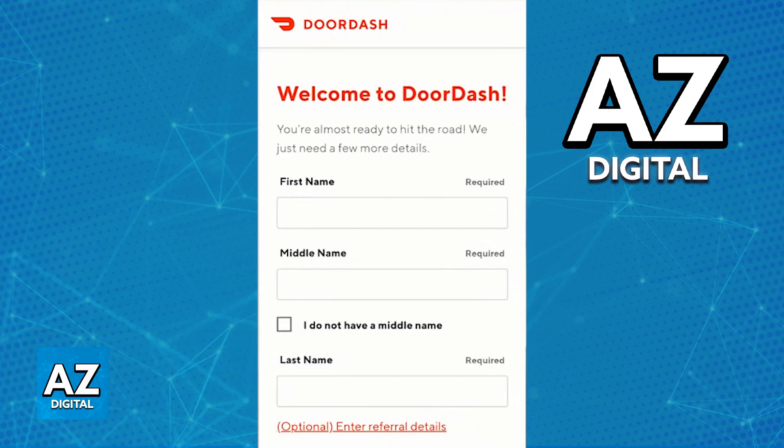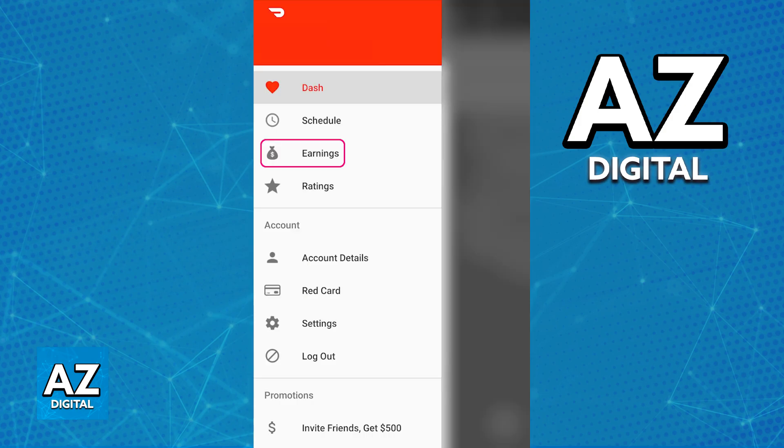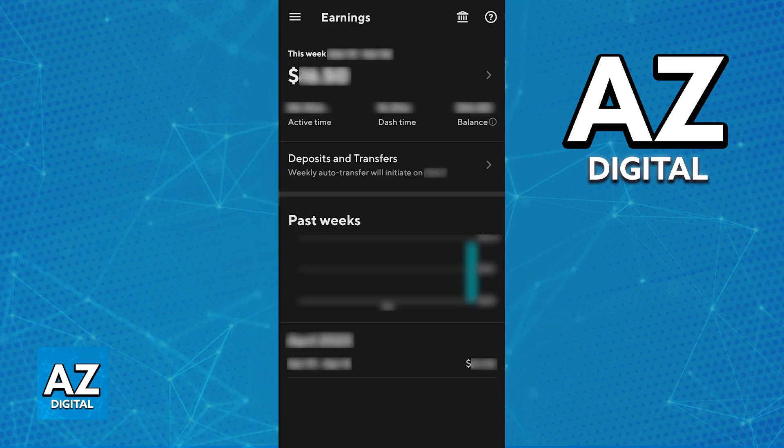Using FastPay to receive any payouts inside of the latest version of the Dasher app is extremely simple. All that you have to do is make sure that you are signed into your Dasher account where you want to enable FastPay, and go over to the Earnings tab. The Earnings option is usually located on the menu at the top left corner of the screen or at the bottom bar.